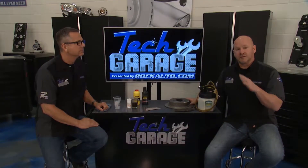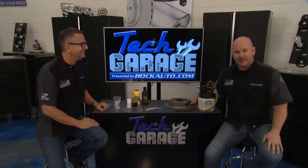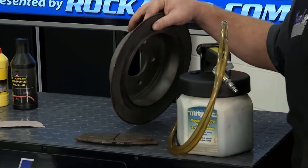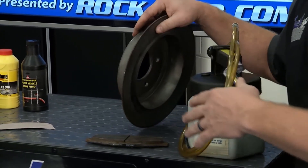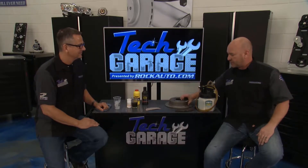Dustin, first of all, congratulations on these multiple brake bleeding projects — you're clearly not afraid to get under the vehicle and do some work. Here's a couple things you can check: you've got to check the thickness of all your rotors. Make sure they at least meet the minimum thickness — you need that so you get the right coefficient of friction so it performs properly.